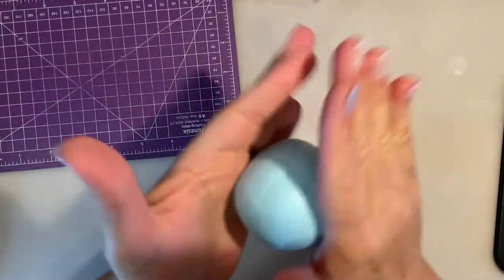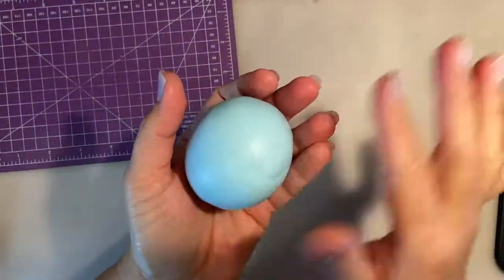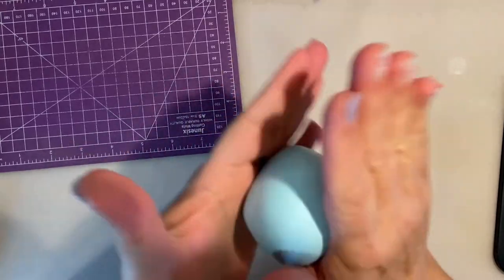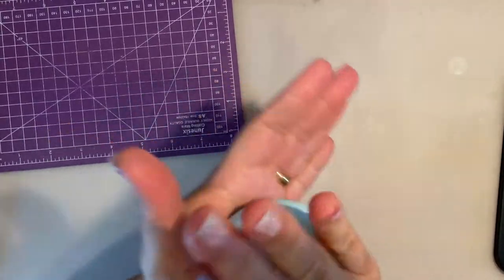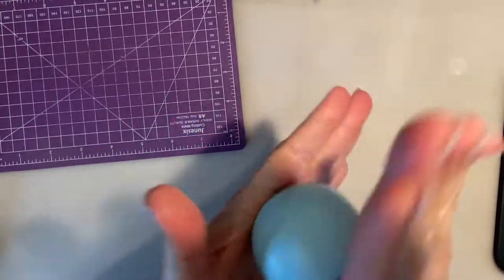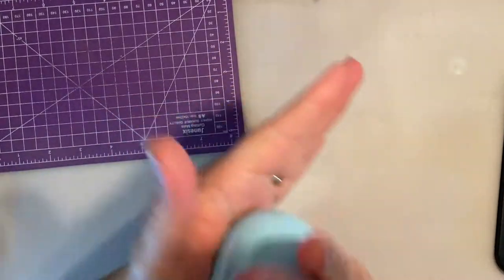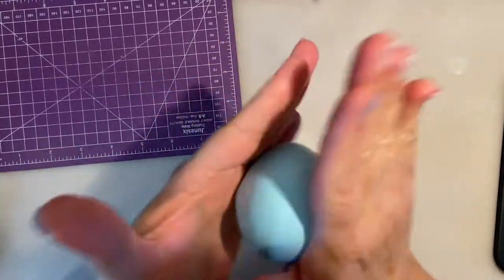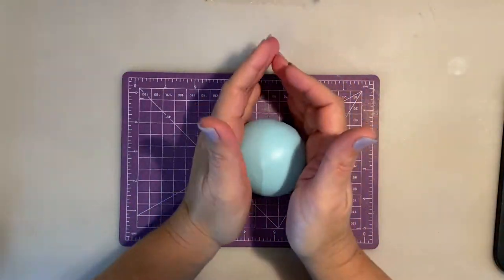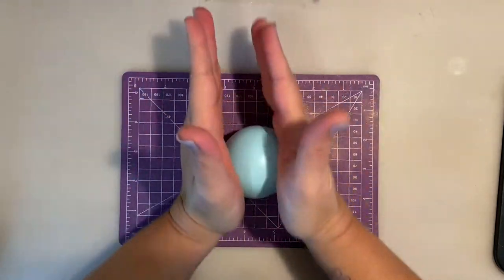The good thing about this paste is that it hardens enough to support all the weight of the details we're going to add, but it's still malleable and flexible so you can model it without any wrinkles, marks, or cracking. That happens sometimes — especially when we add CMC to sugar paste — if we add too much, the paste tends to dry very fast and if you try to move it, it cracks or gets wrinkly. That's the advantage of modeling paste. Now I'm rolling this into a ball to get rid of all the markings, then I'll form the base cone shape.